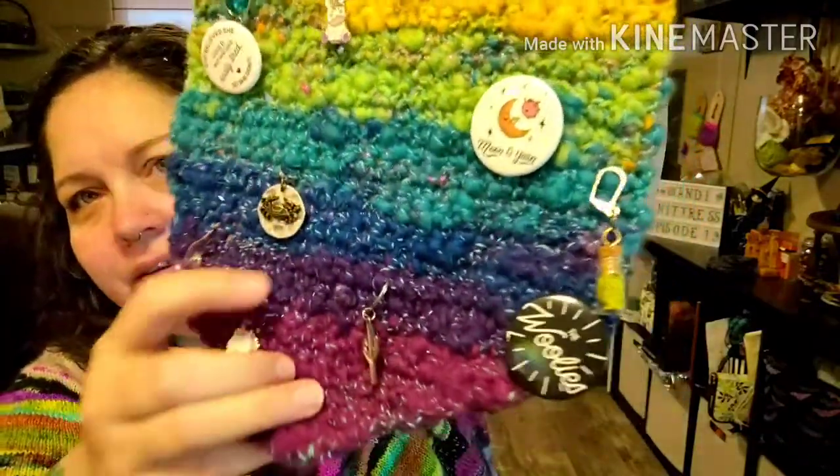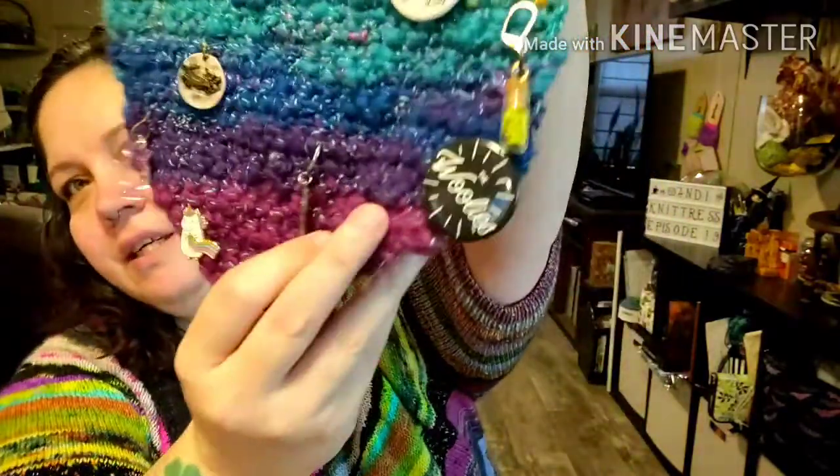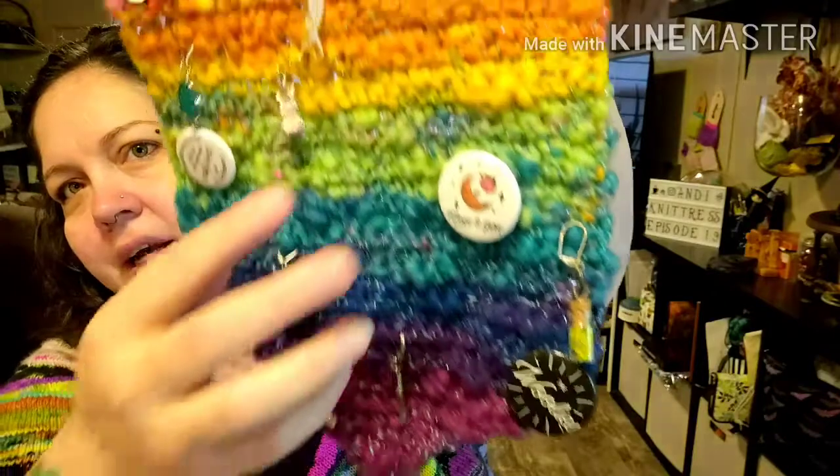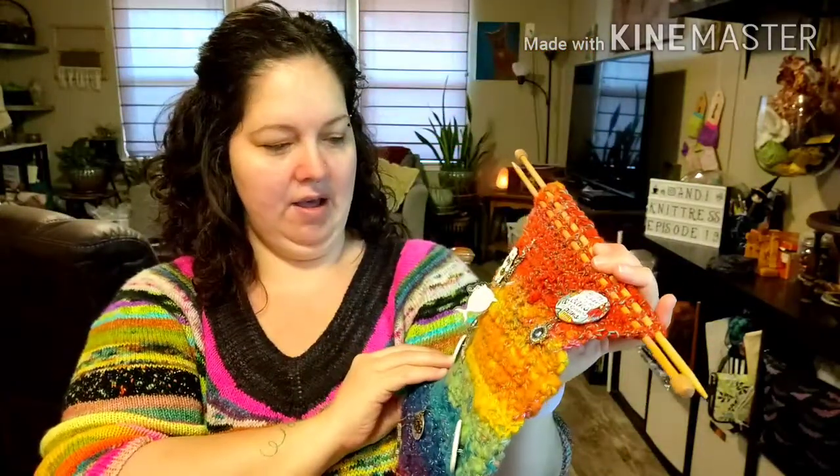It hangs right over on the wall right there, and it just makes me smile. It's a rainbow, and there's sparkle in it. You can see I have a Woolies Podcast pin and Moonin yarn pin. I won one of their giveaways, and I was so excited. I say that I don't win anything ever, but I feel like I've been pretty lucky lately with winning things.